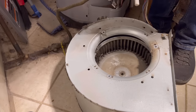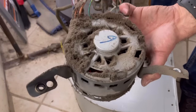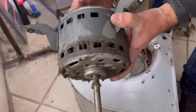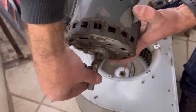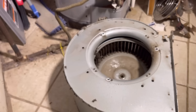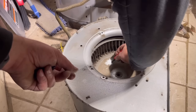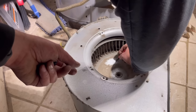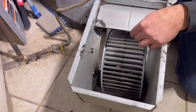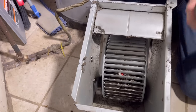Now we simply lift up on the blower motor and it's as easy as that. This is what happens folks when you don't replace your air filter as often as you should - always remember to replace your air filter on a regular basis. One helpful tip is to mark the motor side of your blower assembly so when you take the blower wheel out you'll know which side goes which and avoid putting the blower motor in the wrong way.